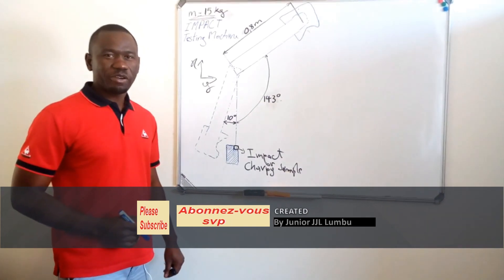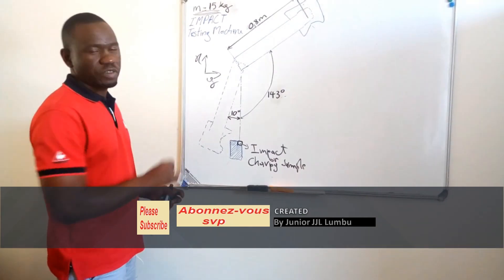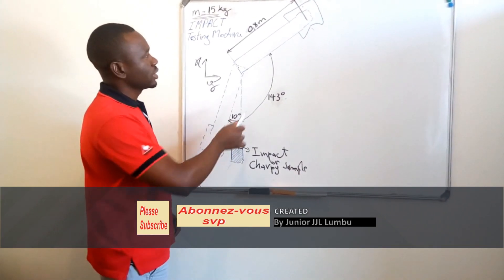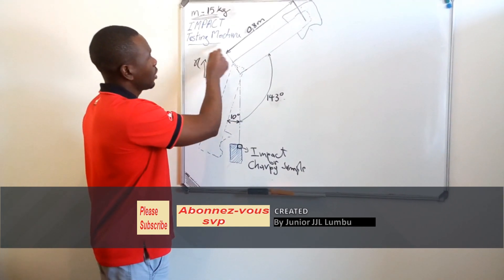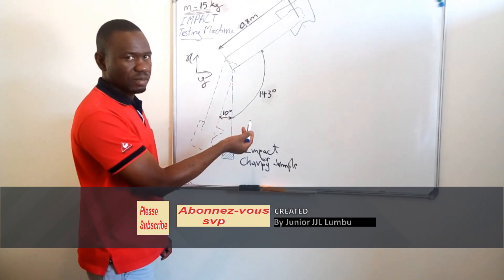Greetings from wherever you are. Today we have our first example here. I'm showing an impact testing machine, also called a Charpy testing machine.